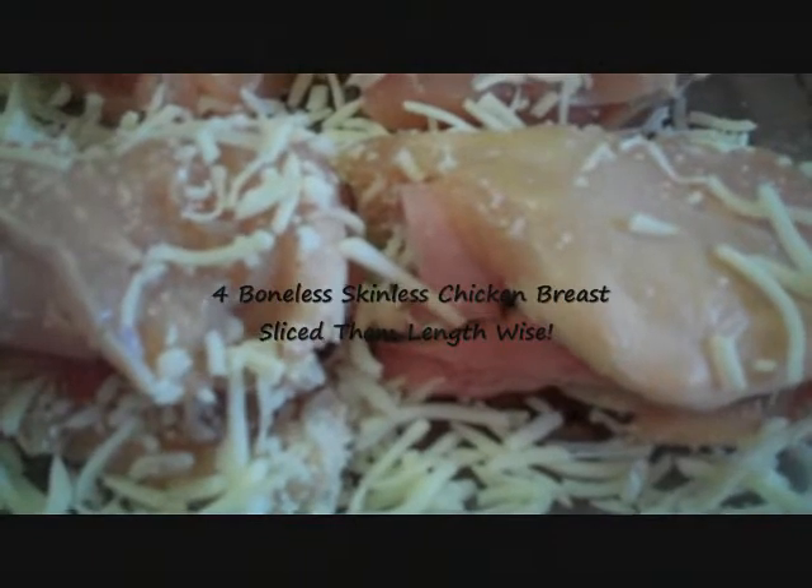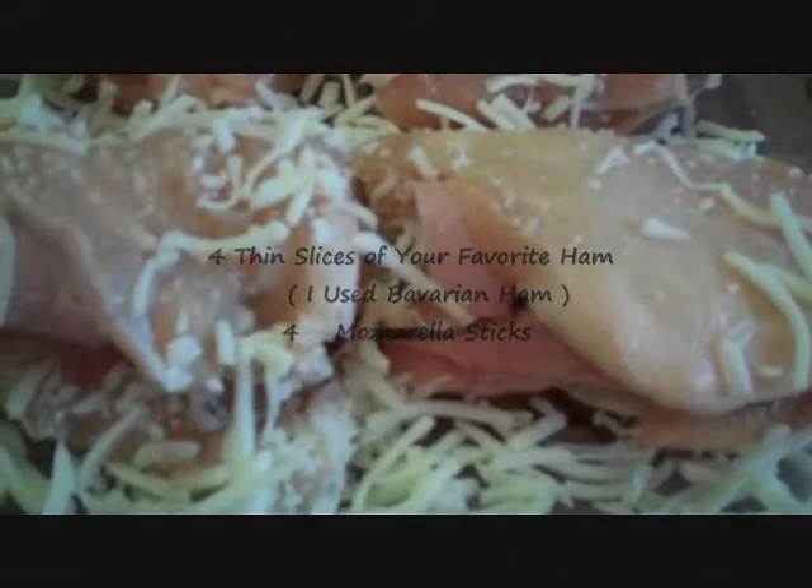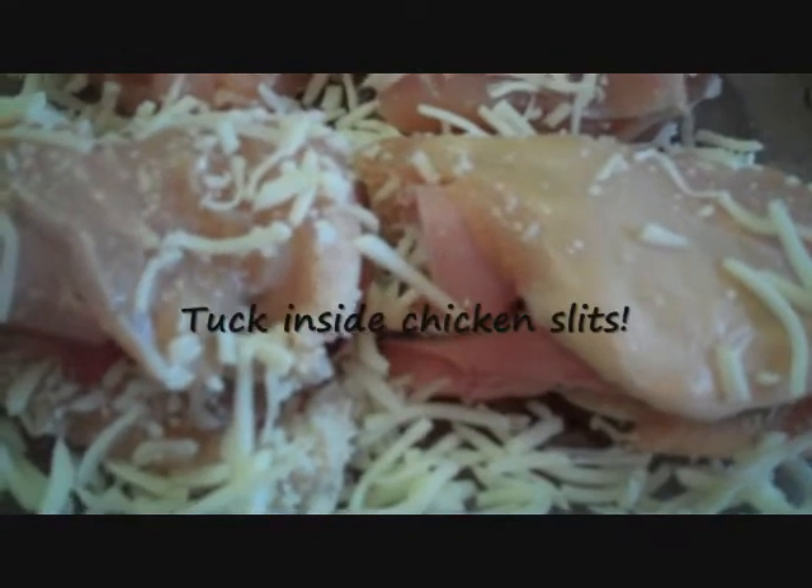Hello Trish and welcome to my kitchen. We're making chicken cordon bleu today. What I did was I took four chicken breasts, sliced them lengthwise, and I took a piece of ham that I rolled cheese around.